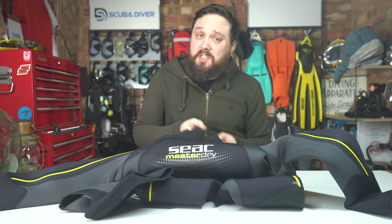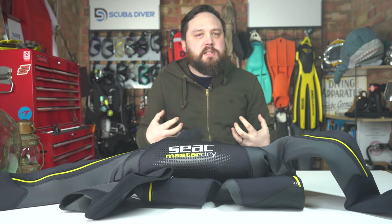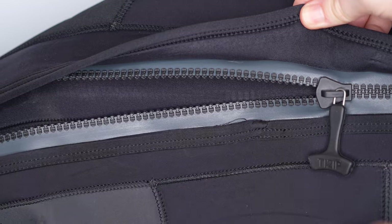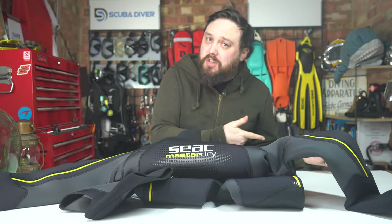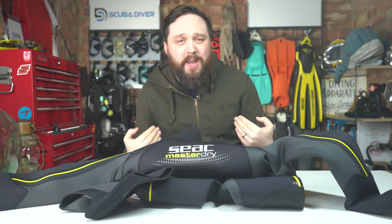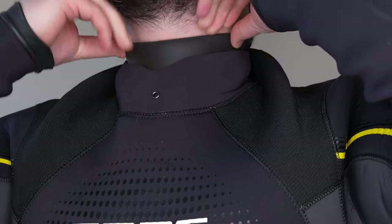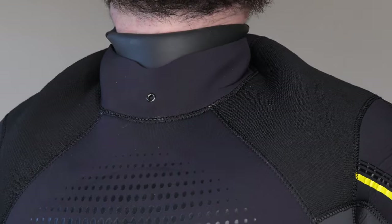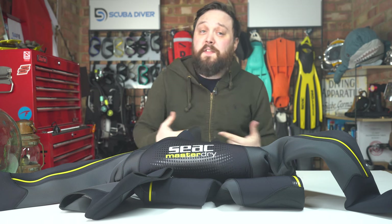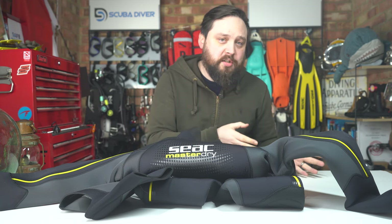The Master Dry is a cold water semi-dry. Semi-dry basically just means that it's a bit more effective. You've got more effective seals and a watertight zipper to slow water ingress into the suit as much as possible, similar to a dry suit, but not as effective. Eventually, the water is going to find its way in and when it does, it acts more like a wetsuit to use that water as further insulation to keep you warm. For the first section of the dive, you'll stay mostly dry, but eventually you will get wet — just nowhere near as quickly as a conventional wetsuit.